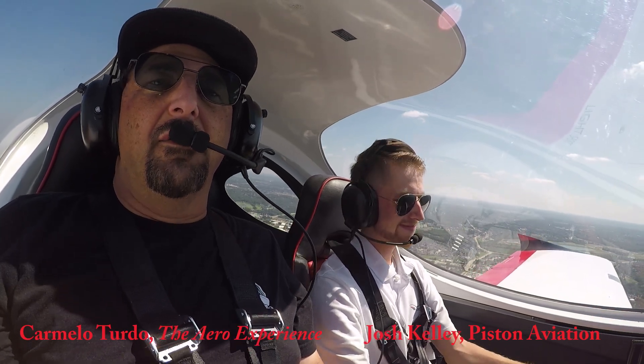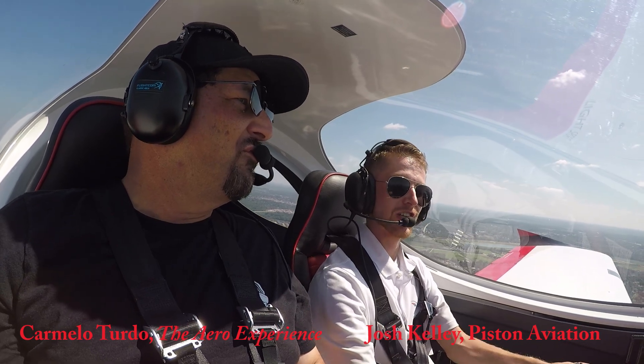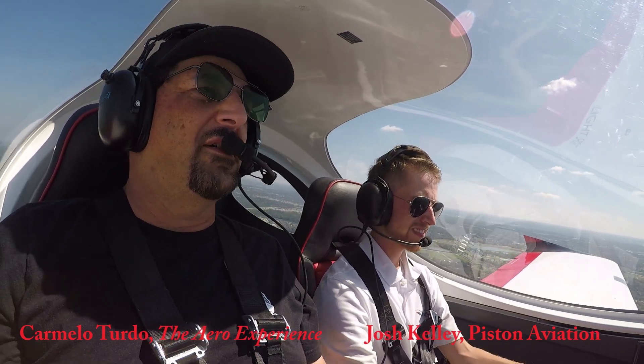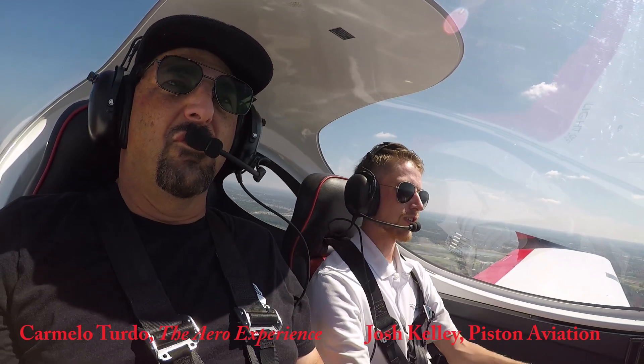Hi everybody, this is Carmelo with the Aero Experience. Today we're flying with Josh Kelly with Piston Aviation. Awesome, thank you very much Josh and Piston for having us up today. Of course, it's our pleasure.